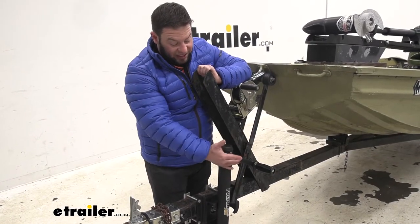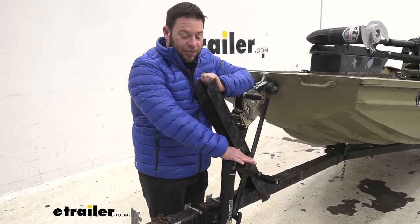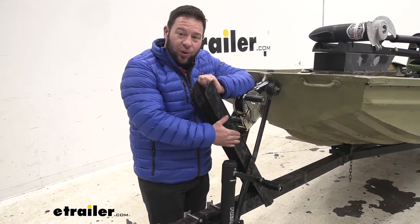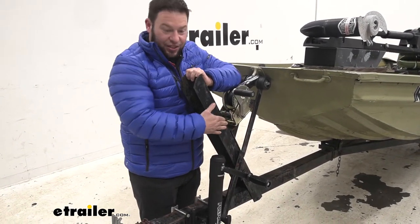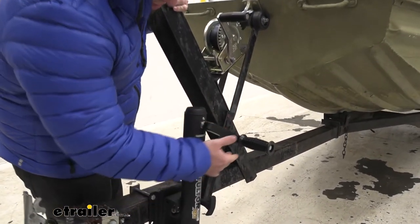Something else that really helps is that it is a sidewinder, meaning the crank is going to be on the side of the jack instead of up top. That makes it easier and works with a much wider variety of trailers. With a top winder, if you have a toolbox in the way, it would probably be blocked and you wouldn't be able to fully turn. So the side mount makes it so much easier to install on trailers.